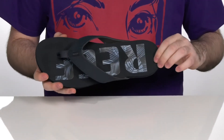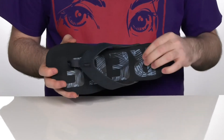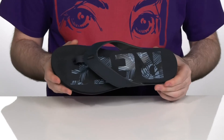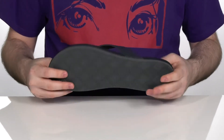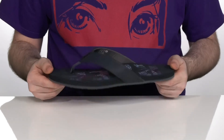The footbed has a seasonally inspired print with a nice floral pattern. It's got a soft, cushy EVA foam that is anatomically arch-supporting, making sure you feel great when walking around on top of this lightweight and highly durable EVA outsole.